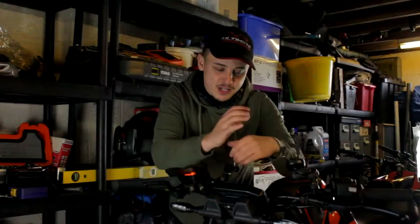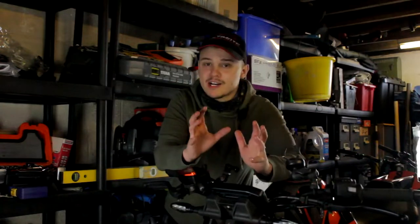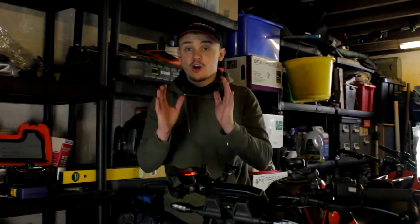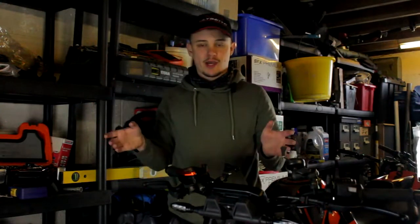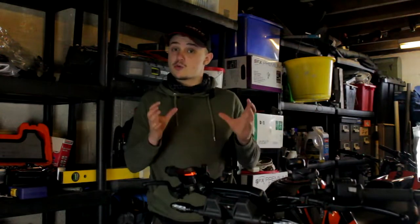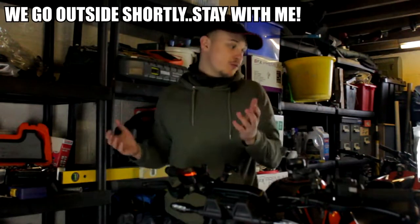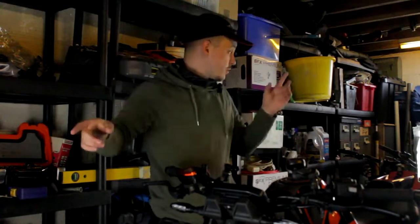Welcome back. Today, following the unboxing video, we're fitting the exhaust. Disclaimer: you're not going to hear it today — if you're here for a sound test you'll have to wait. We're fitting the Austin Racing RS22s twin pipes on the 790 Duke. We're in the garage, not much room, lighting's terrible — I've got two studio lights, one at the front, one at the back.